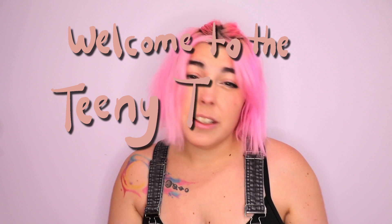Hi there, welcome to the Teeny Tinkers channel. I make ball jointed doll and craft related content. But you know what I don't make is shoes. Yet.